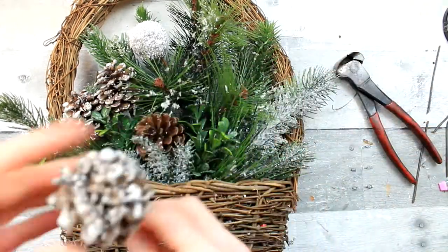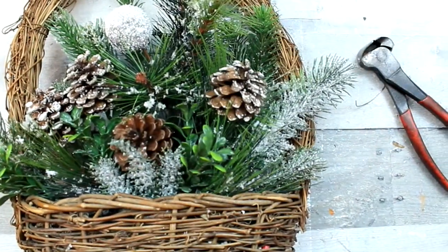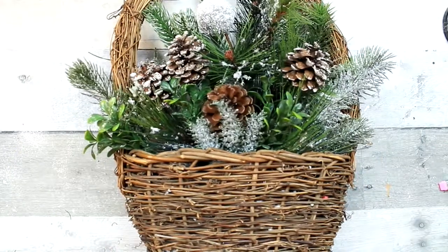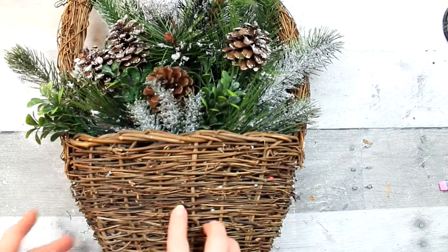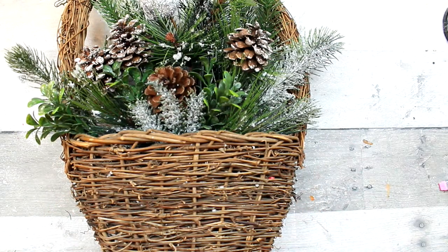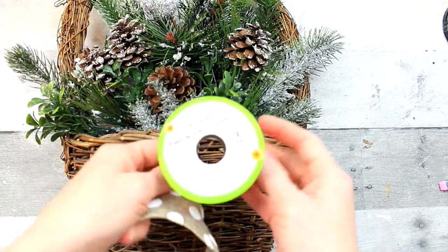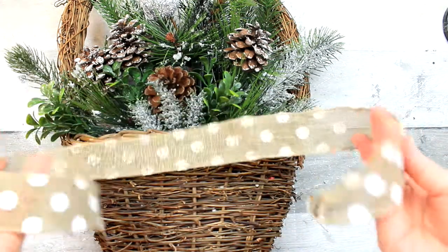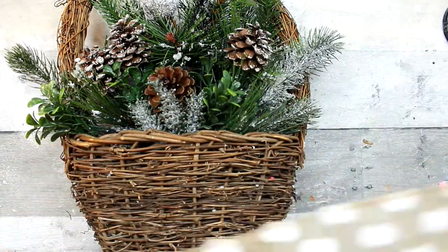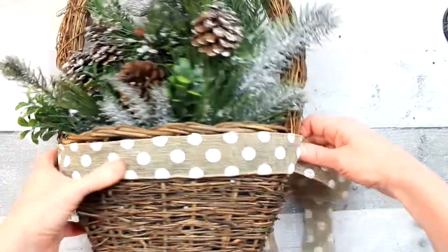I've got extra pine picks that came from other things, and I'm just going to put more in there. I like the wood look of the basket and the dark color from the pine cones — it looks really good together. I think I want to add a little bit something extra on here, so I'm going to add a little bit of this ribbon, and this came from the Dollar Tree. It's like a burlap with polka dots. It came out of the gardening section.